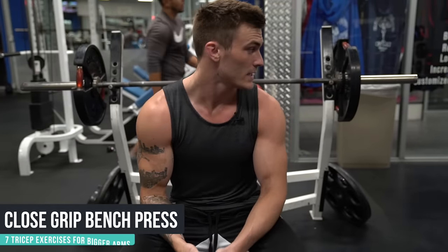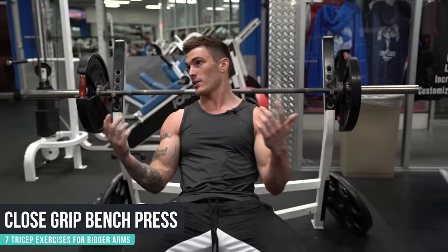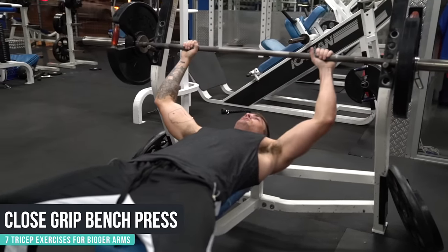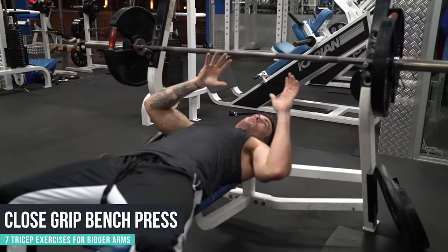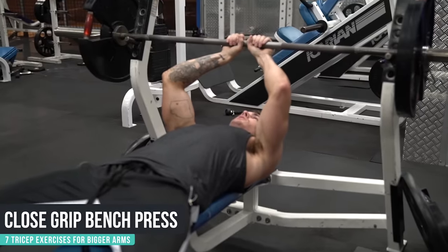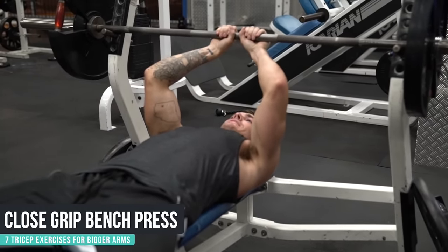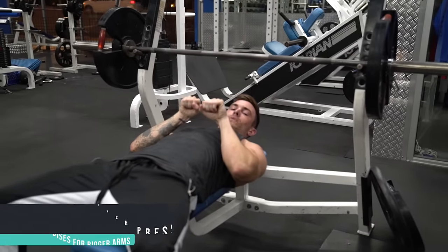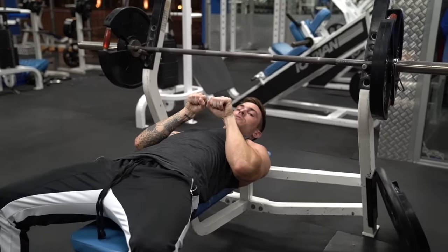The first exercise is a close grip bench press. Close grip is basically just a closer grip than the regular grip. The biggest issue when people do close grip is that they go too close. This right here is not good on your wrist at the top, and it's especially not good on your wrist at the bottom. This is a horrible position for your wrist to be in.